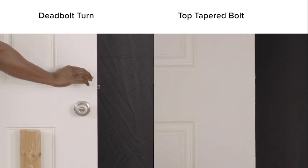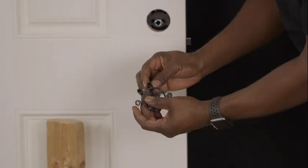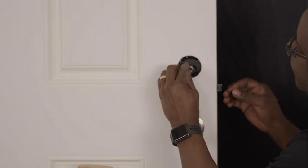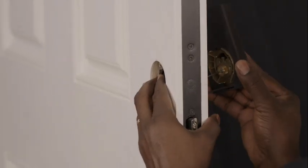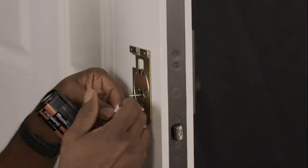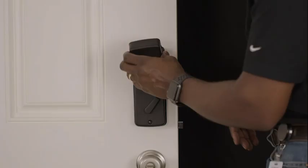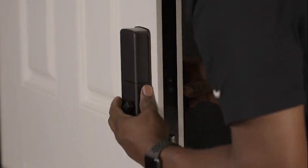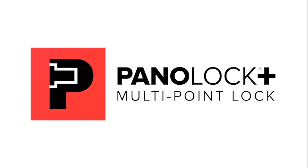Now you have changed the hardware on your door panel with your PanelLock Plus multipoint locking system. Step 6: Installing electronic deadbolts. Choose the appropriate adapter for the electronic deadbolt. Insert the adapter from the composite side. Once in place, mount the electronic deadbolt into place, making sure the exterior and interior hardware are aligned. Be careful not to over-tighten the screws. Test the electronic deadbolt to ensure that the tapered bolt fully retracts and extends. Now you have changed the electronic deadbolt on your door panel with your PanelLock Plus multipoint locking system.